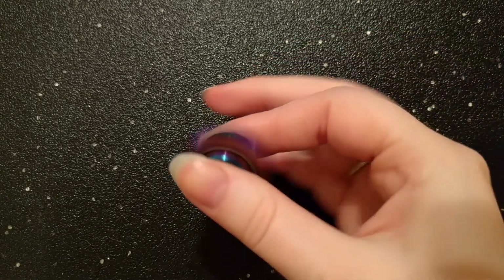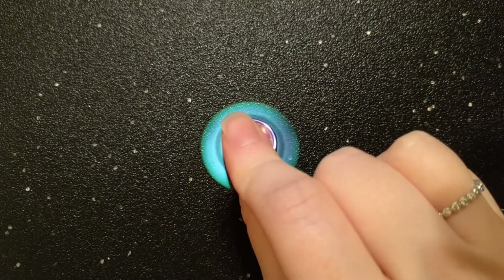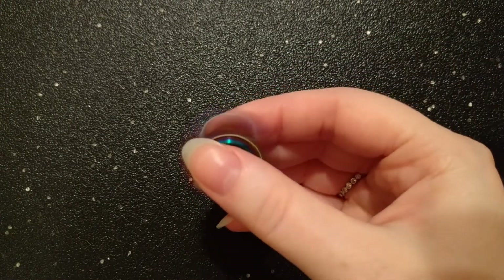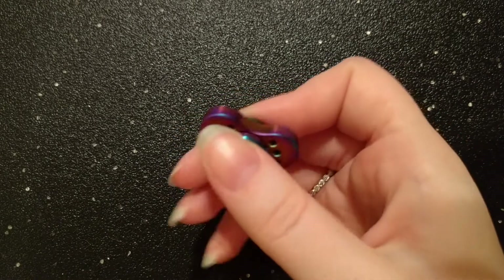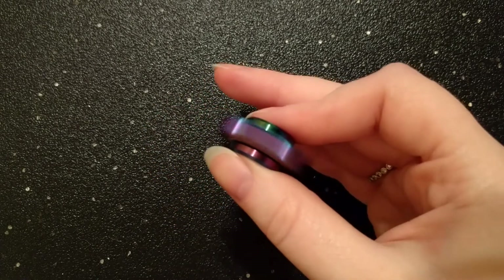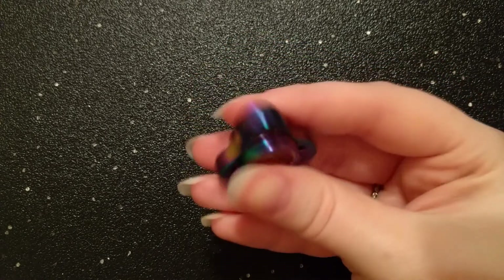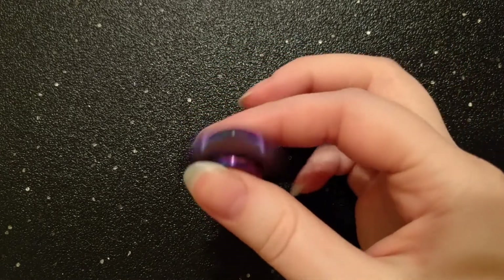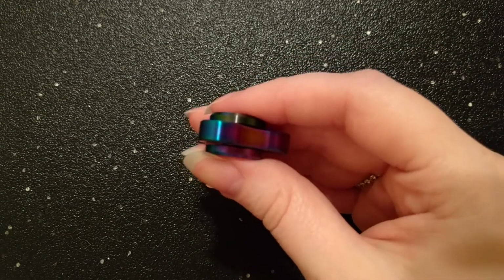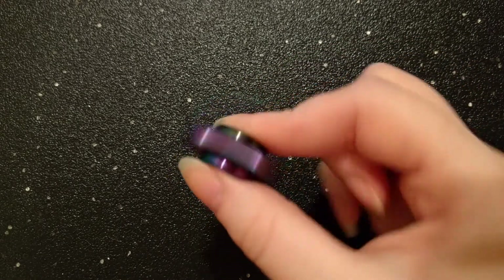My first two-handed table spin was two minutes and 57 seconds. My second two-handed table spin was two minutes and 51 seconds. I chose to clean it with 91% alcohol and after a good wash and a quick dry with some compressed air, my third two-handed table spin was four minutes and 26 seconds. I'm quite impressed at the spin time considering the weight of it. I've only had to clean it twice in the time that I've had it — I feel like with how close the buttons sit to the spinner and the type of bearing lock used, it's really helpful for keeping the dust and dirt out.